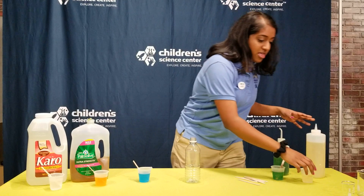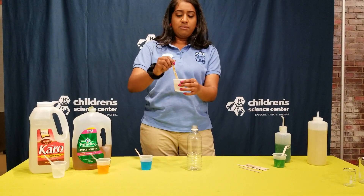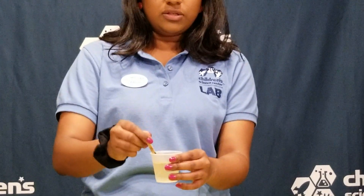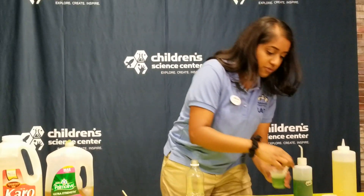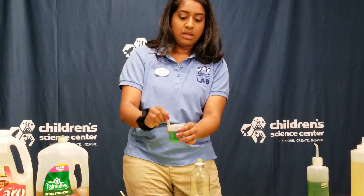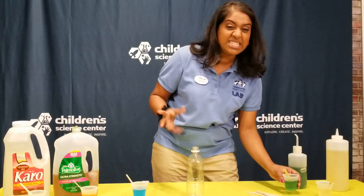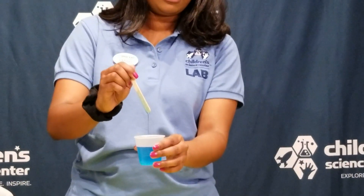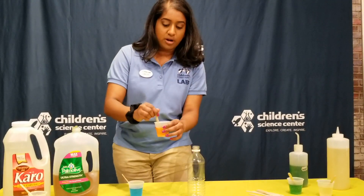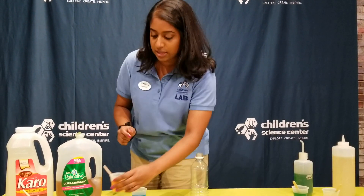I want to talk about the viscosity of these liquids. Viscosity means how quickly and slowly the liquid moves. This one, you can see it drips, it feels like water almost. It's not that sticky feeling. Glycerin has a little thicker consistency to it, so it has a higher viscosity than water. Soap too has a similar consistency and viscosity to glycerin.